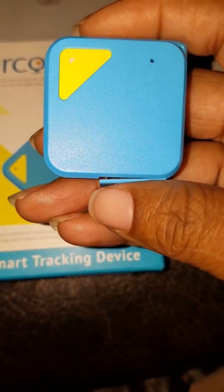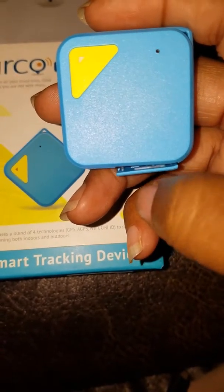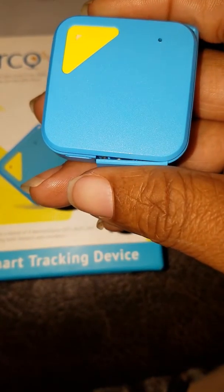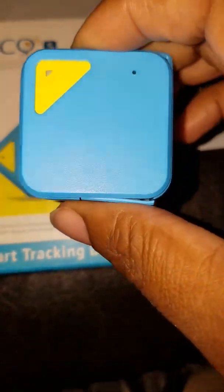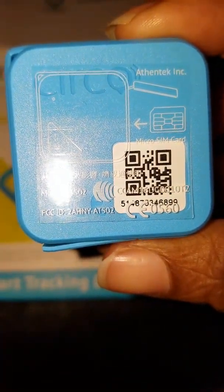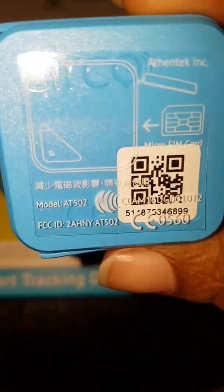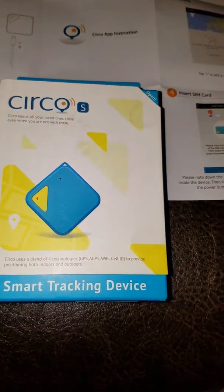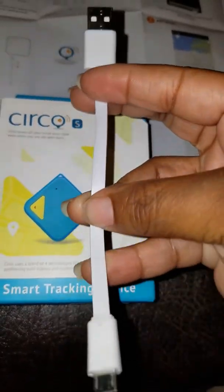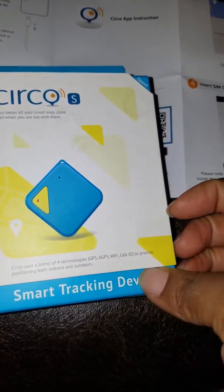This right here you only use if you need to reset your device; other than that you shouldn't be using it. Now I'm going to turn to the back so you can see we have a barcode scanner which you can scan to also get the app for the device. There are also directions on the back. It comes with a reset pin and also a charger cord — it's not very long but it's long enough to do what you need to do.